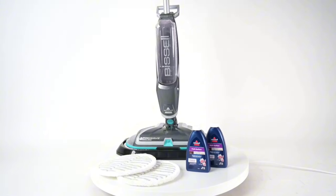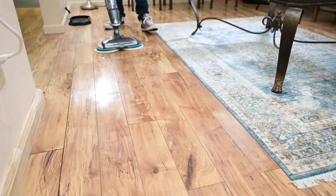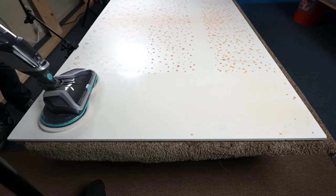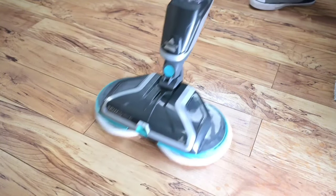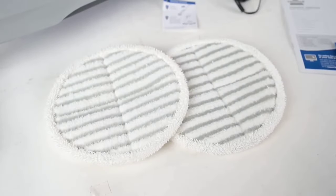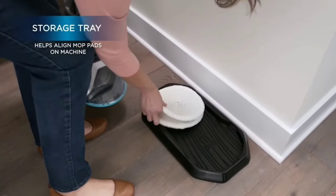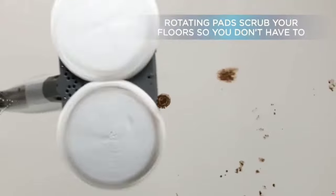The Spin Wave's powerful spinning mop pads are designed to restore your floor's natural shine. These rotating pads scrub away tough, sticky messes — whether it's muddy paw prints or spilled juice, the Spin Wave makes cleaning effortless and efficient. It's safe to use on all sealed, hard floors — from wood and tile to linoleum — powering through dirt and grime without damaging surfaces. This versatility means you can tackle your entire home with just one tool, saving time and energy.